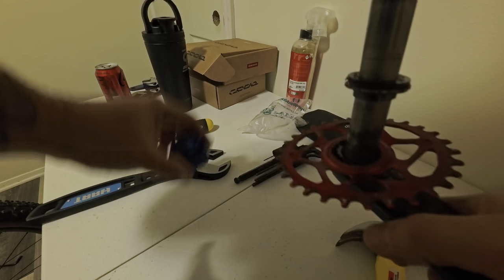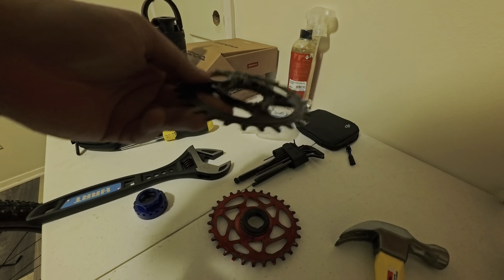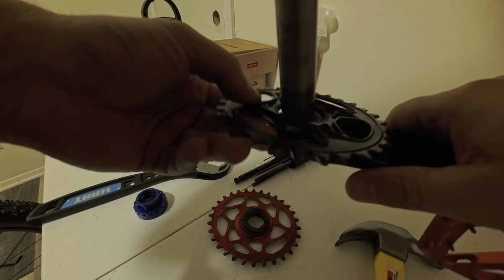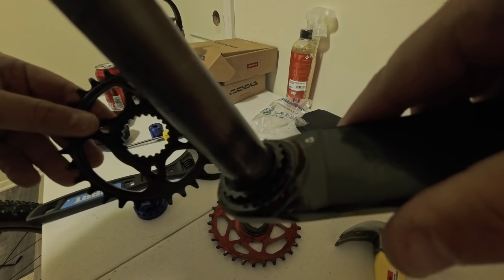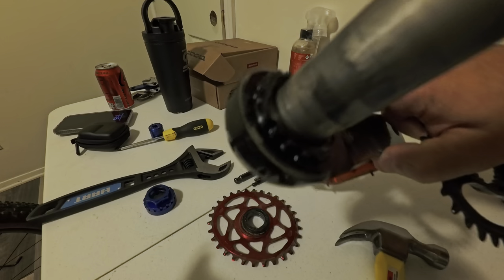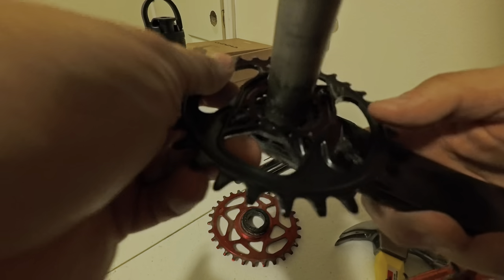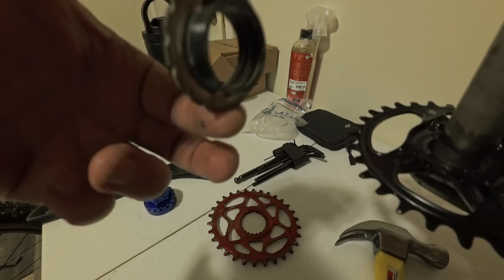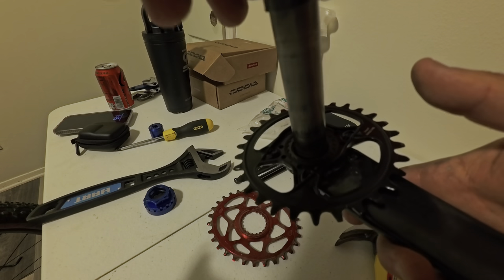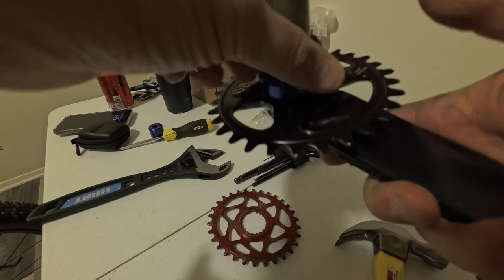We loosen it up and the nuts come off — the whole chainring is off. Now the new one is going to go on. It's a direct mount, so it has teeth that mount right to the crank. You can see the teeth. There's one big space that lines up with a big space on the crank — pay attention to that alignment. Once it's on, we're going to take the same threaded piece, threads go down, washer stays on top, and put the lock ring back on.